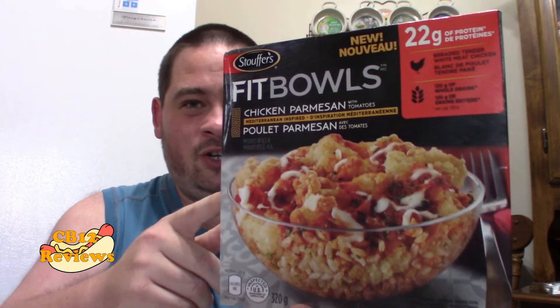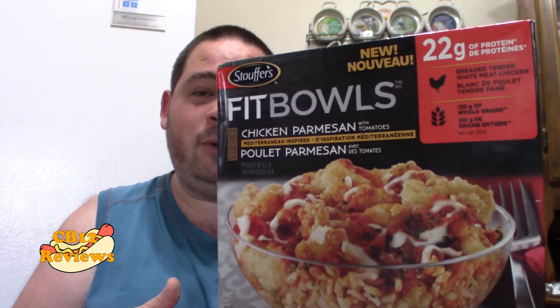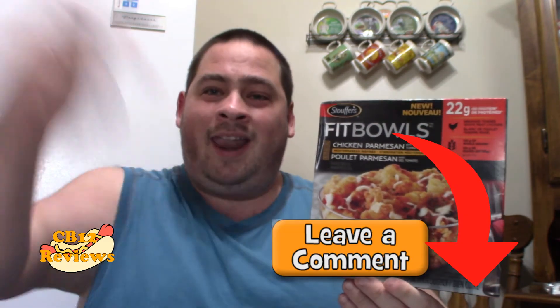I'm going to give the all new Stouffer's FitBowl Chicken Parmesan a 4 out of 5. Question to you guys: have you tried the Chicken Parmesan FitBowl? If you have, let me know in the comment section below what you thought about it. Hope you guys enjoyed this review. If you want to see more FitBowl reviews, give this video a thumbs up. Subscribe and don't forget to turn on notifications so you never miss a review. All my links will be in the description. Follow me on Instagram, Twitter, and Facebook for upcoming reviews. Until next time, peace out.